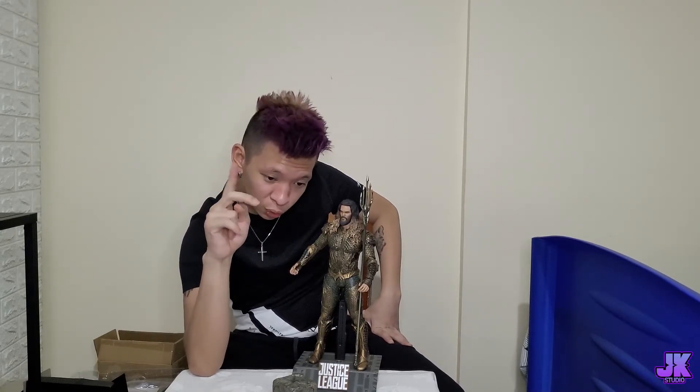Anyways, this is how it looks — just as a preview before the showcase. This is how it's going to look when we put the stand and figure together. There you have it, this is how Aquaman looks and how the Hot Toys figurine looks. Now I'm going to start the showcase in three, two, one — let's go.